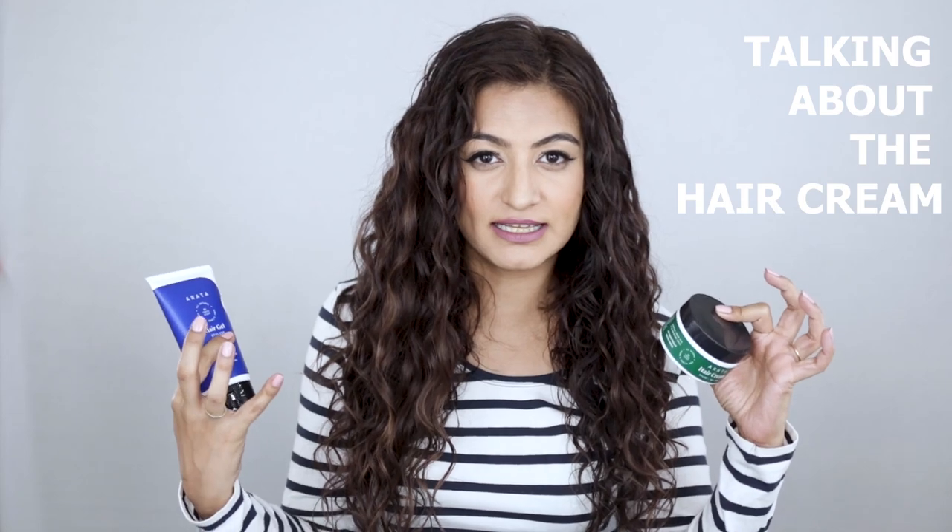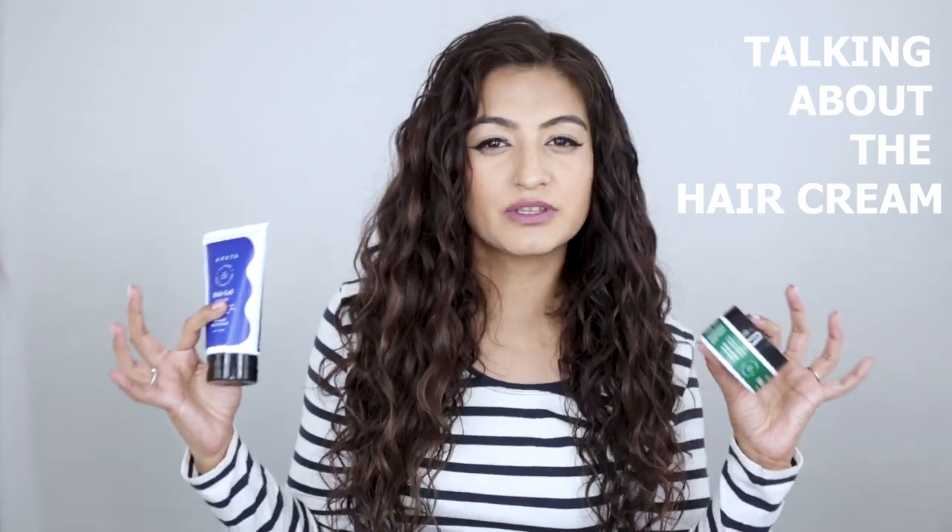First we have the Arata hair cream. This is a styling product — it is moisturizing as well, but it would be wrong of me to tell you that you can use this without a leave-in conditioner. With the Arata products, I definitely noticed there was a learning curve. For the first few washes I used just the hair cream and the gel and my results weren't that great. When I used too much, my hair felt very weighed down and greasy; when I used too little, my hair was very dry and didn't feel moisturized. Then I decided to use the product in conjunction with a leave-in conditioner and my results were much better. I would definitely recommend using a leave-in conditioner if you're styling with these two products.